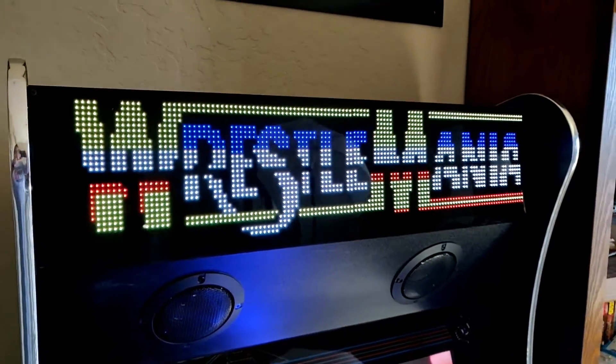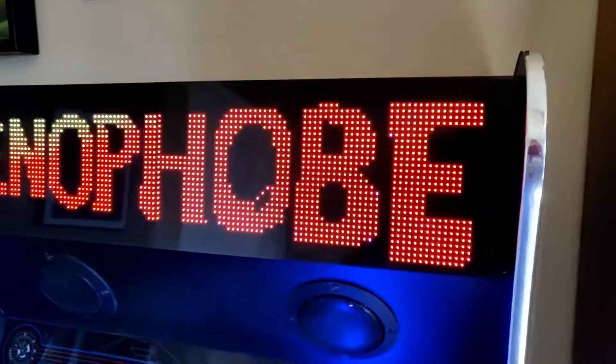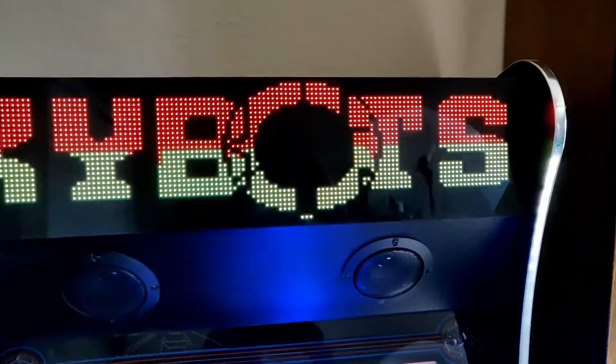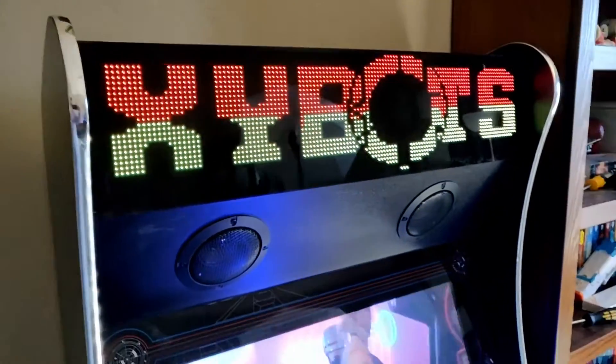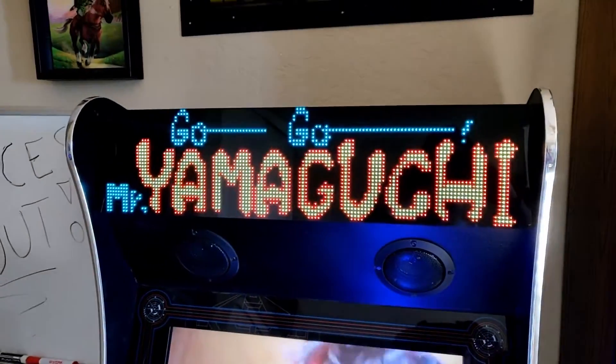You got to admit, that is a gorgeous, gorgeous marquee hanging above the AtGames Legends Ultimate. She's so pretty! But we want to make sure that this thing is linked up to our Raspberry Pi — that is the mission at hand.